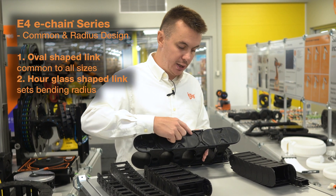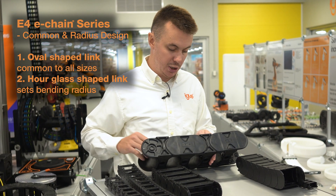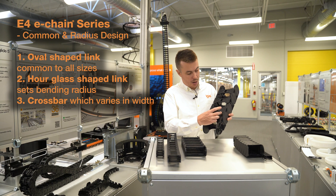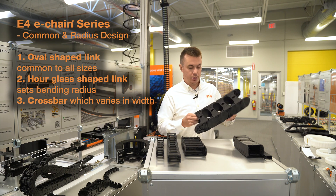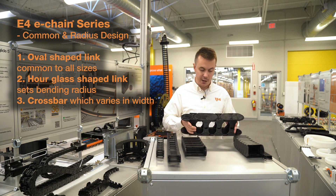This hourglass shaped link will set the bending radius, and this will vary depending on whatever the bending radius of the chain is. The third piece will be the crossbar, which will vary in width. So this system is a four-piece link that's very modular and can result in a number of different sizes.